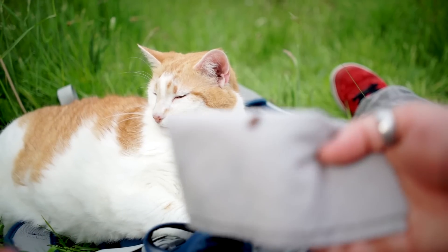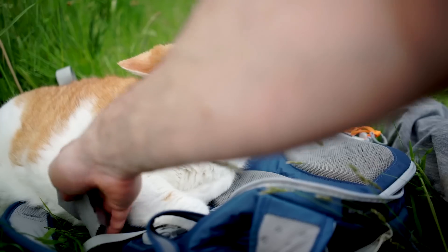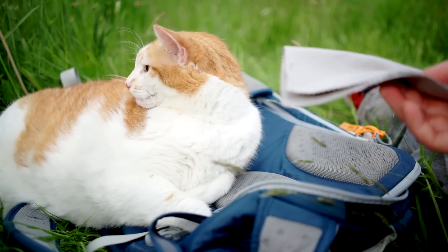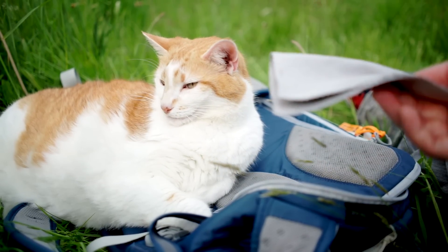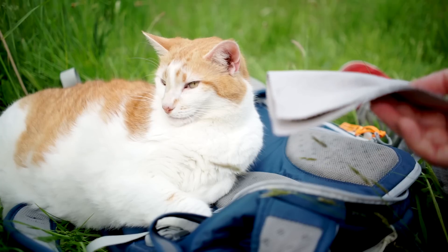You're not necessarily going to get perfect audio through this, but it's better than nothing. Here's a test with a bit of wind noise — and I'm also going to blow on the camera for a better test.